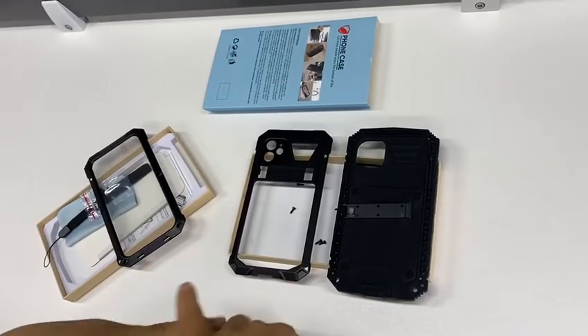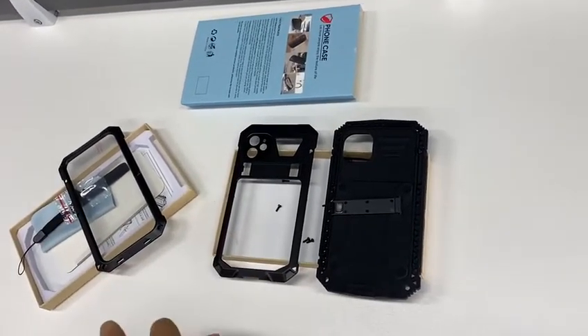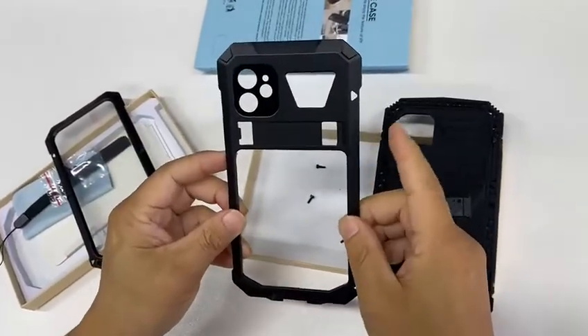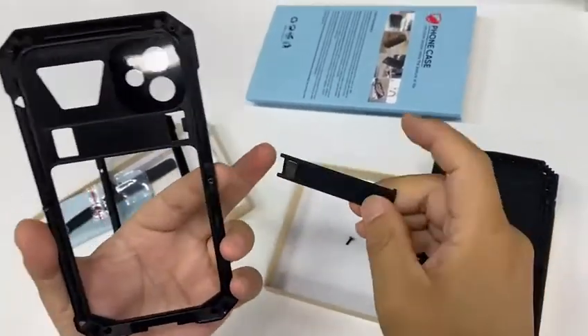As you can see, the phone case has been taken apart. This is the metal bumper, and this is the kickstand.